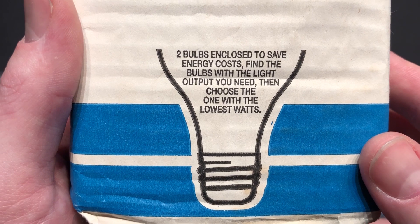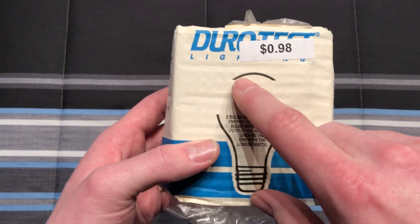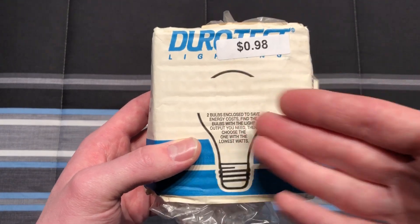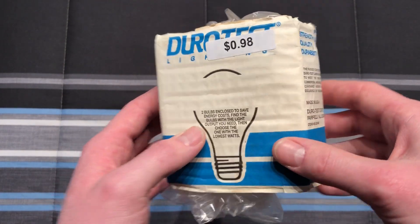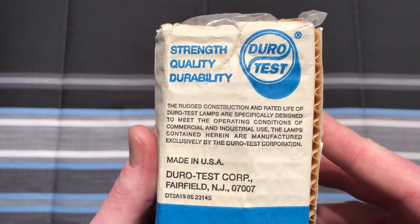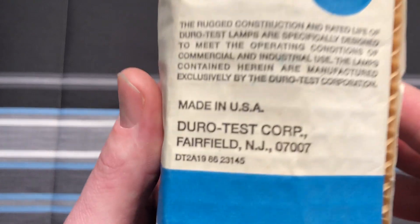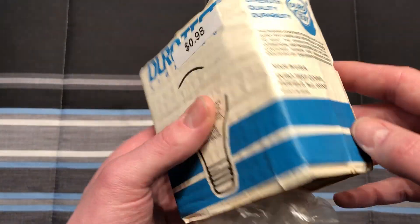You can see two bulbs, and they talk a little bit about choosing an energy-saving version. You can see here the standard shape, because they would also put that in these packages as well. On this side we can see the DuroTest logo and some information about the bulbs inside. Made in the USA — very cool.